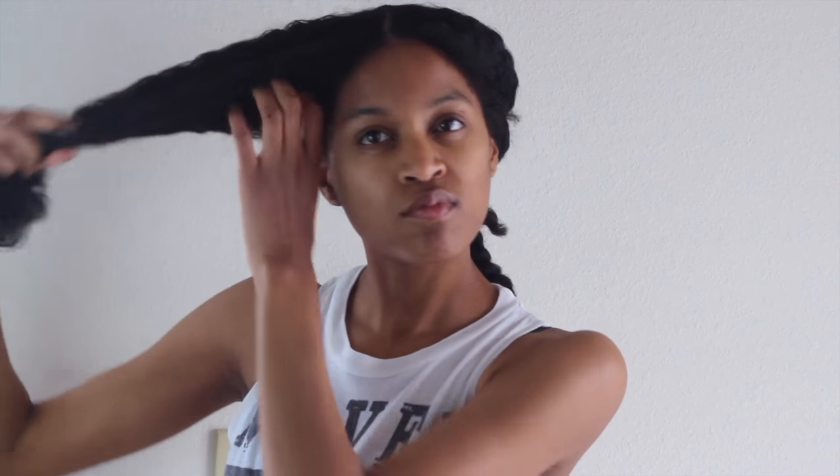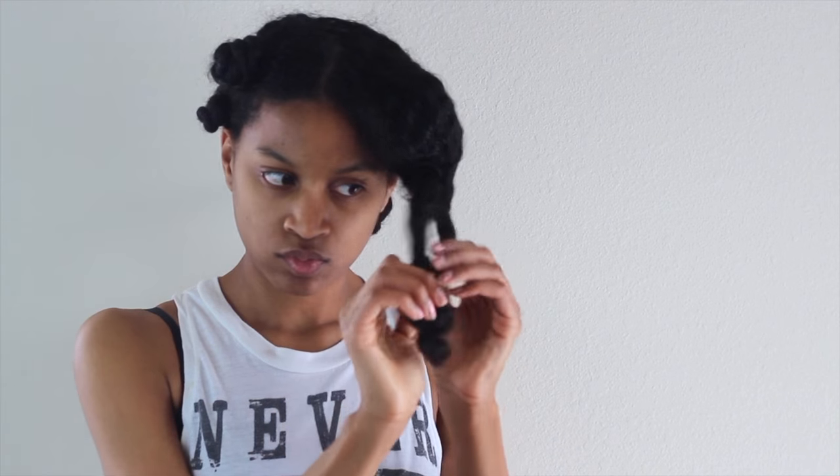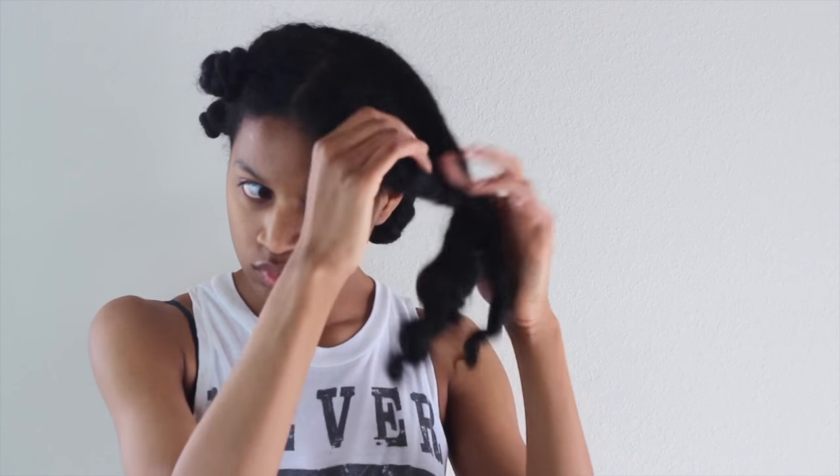I have my hair sectioned into four sections and then I'm going to take those four sections and create two subsections. I didn't want this tutorial to be too redundant so I've already started on my first side, and now I'm going to show you how I get these knots on the other side. We're going to start with unraveling these twists that I have in my hair.